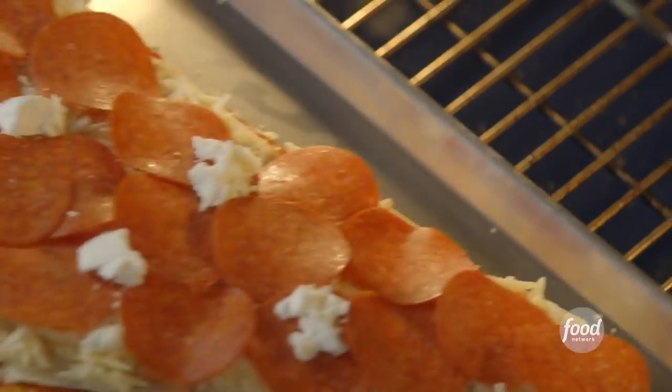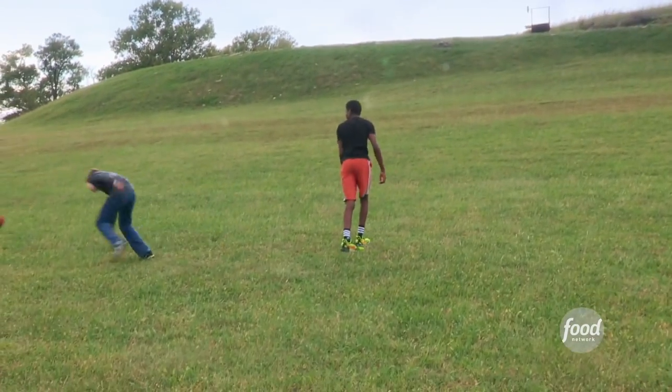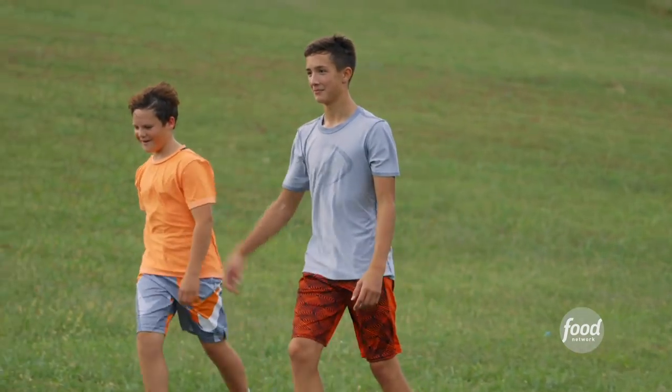It's gonna go into a 500-degree oven on the lowest rack for about 20 minutes, and I'll watch it to make sure the crust doesn't burn. Oh my gosh! Who's hungry? I am!